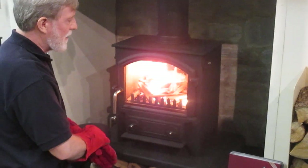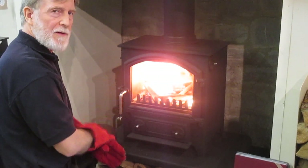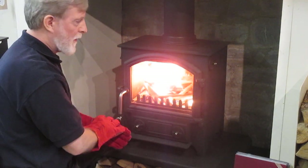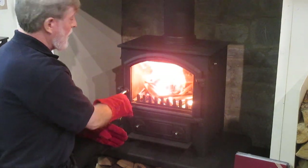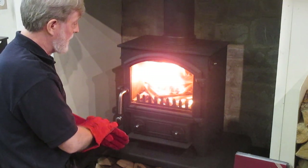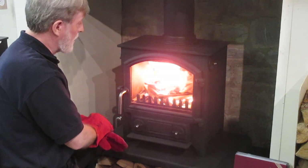Now it's picking up the heat. Don't forget — if you're burning, there are three things you must have: lots of oxygen, good fuel to burn, and heat. A lot of people, when they first get a stove, forget that last one. You really do need it hot. It's built for it, so don't be frightened to get it hot.